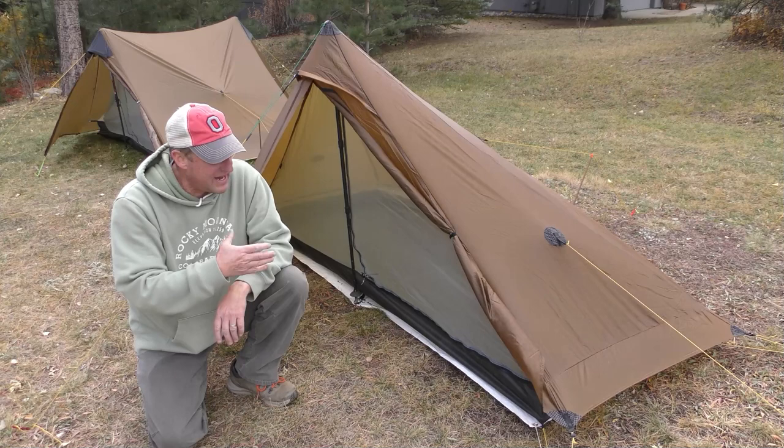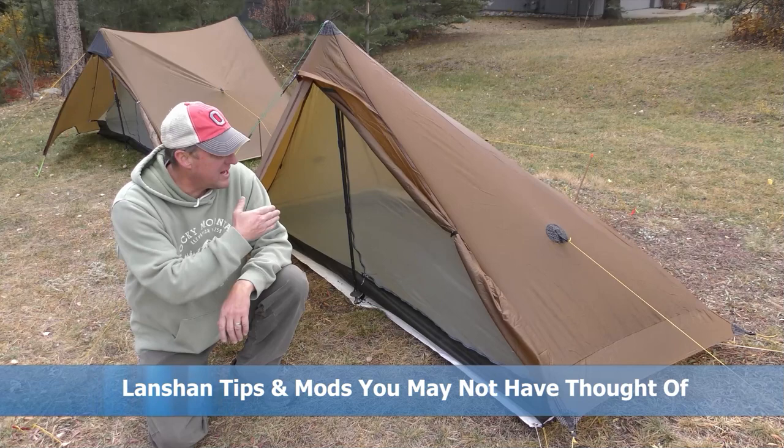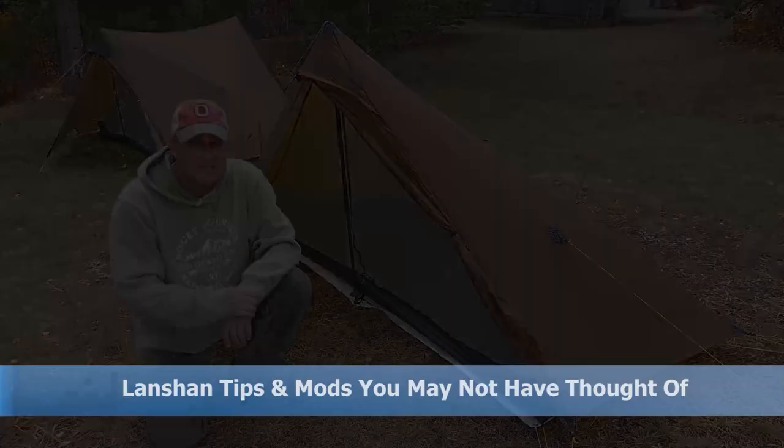But since I have it out, I thought I'd shoot a video. In today's video, I'm going to cover seven mods for the Lanshan style tents that you may not have thought of.